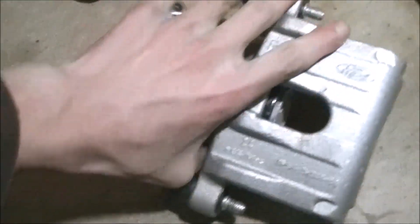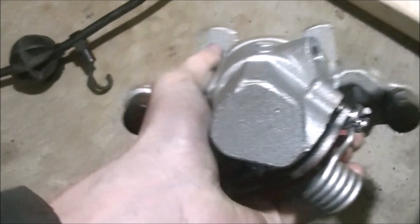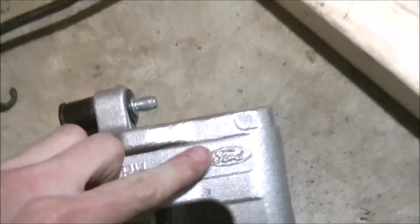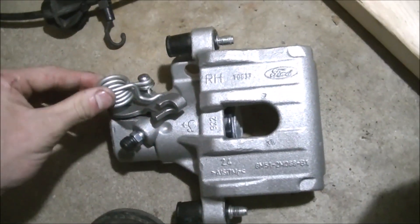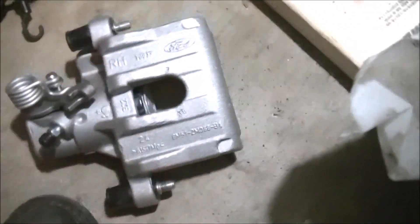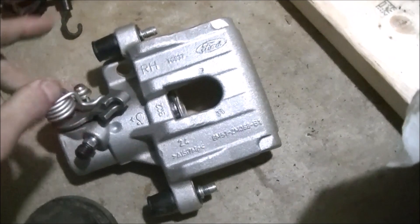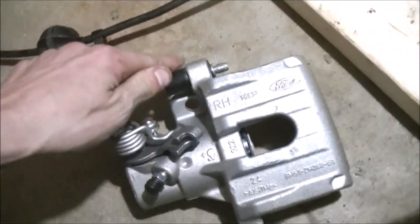We have the new caliper right here — all redone. It also says Ford on it — interesting. New spring. How come you can't buy all of this? They say you can rebuild these, but all you can do is reseal them — they don't sell the spring. They don't make it look this pretty no matter how hard you try at home. Got two new slide pins on it. I'm going to pop that off, slide the pin out. There's our first slide pin. Pop this cap off, pull the slide pin out.